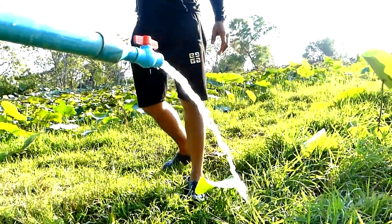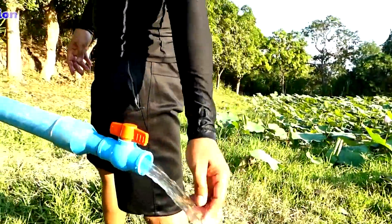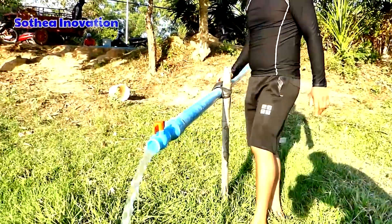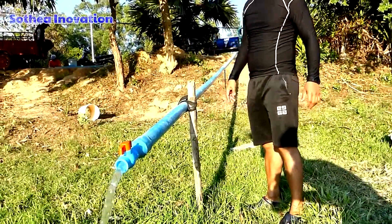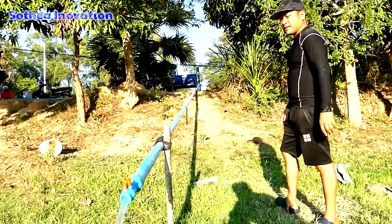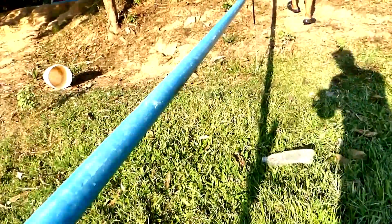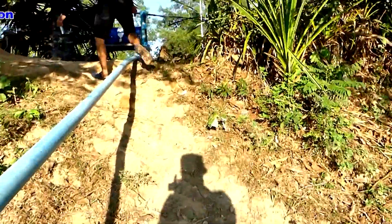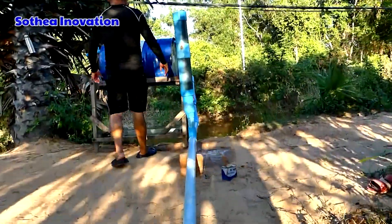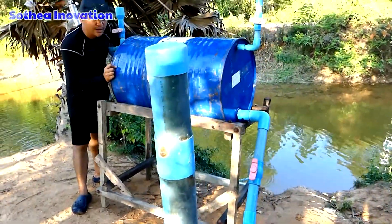Okay, going back to see the drum — how it's performing. The speed of the water is like this: it's not so strong but acceptable, because the river is about 7 meters deep. We can hear the dropping sound from the drum.